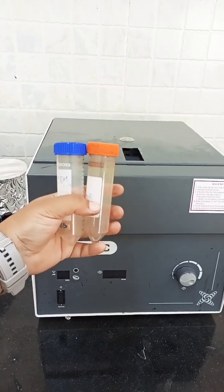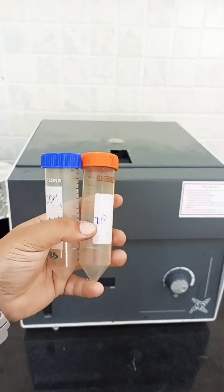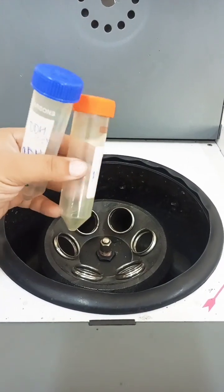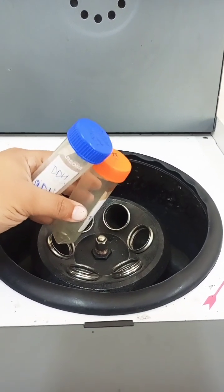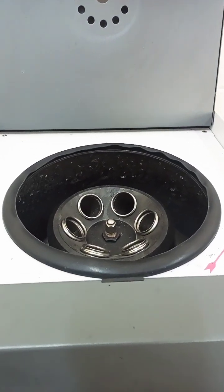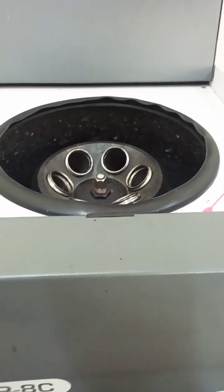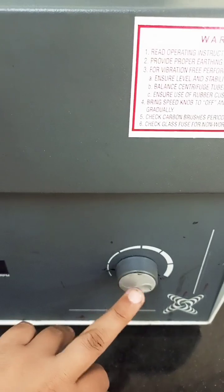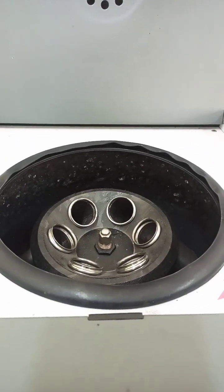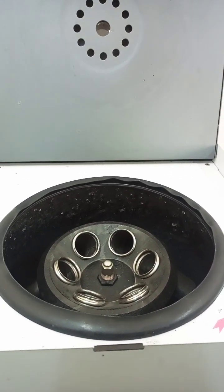These are the kinds of tubes which are usually placed into the centrifuge machine. We fill our solution into these tubes and they get fitted into the machine. The machine is then allowed to rotate at high RPM. It has a knob from where we can set the RPM and also set the timer — for how long we want to rotate our solution.